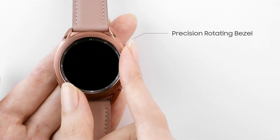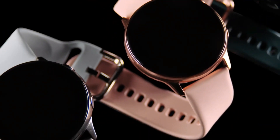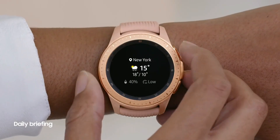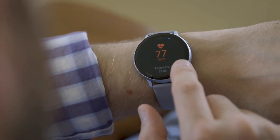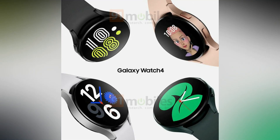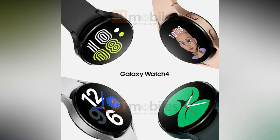If you notice, the physical rotating bezel is missing on the Watch 4, which is disappointing for those who liked the rotating bezel on the Watch 3. No worries though — apparently the Galaxy Watch 4 will reportedly come in two variants this year: one with the rotating bezel and one without. These images could be of the variant without the rotating bezel.